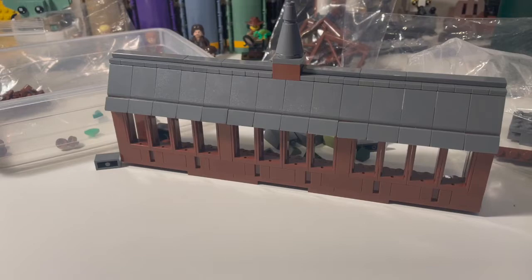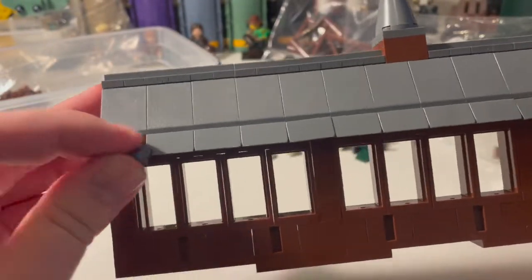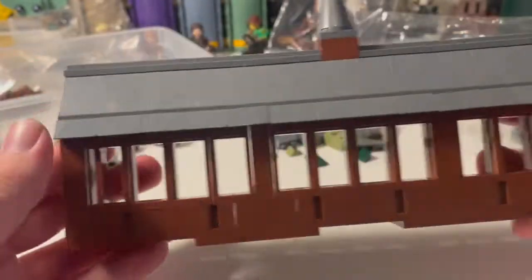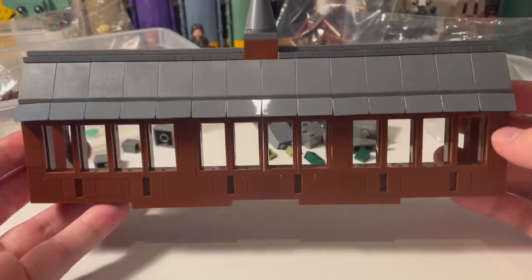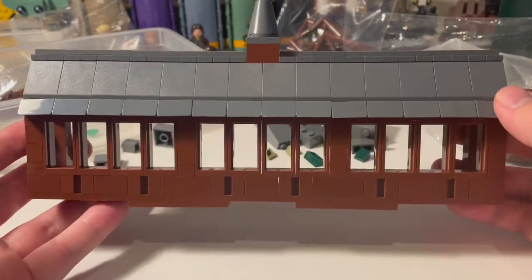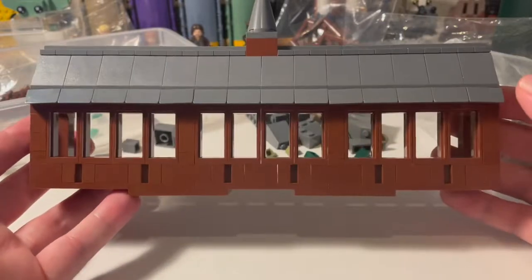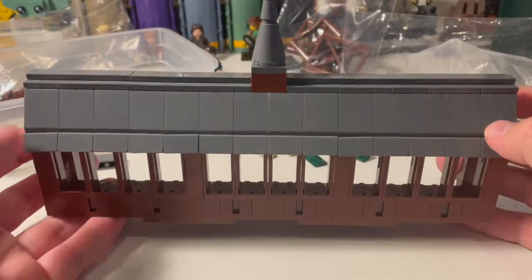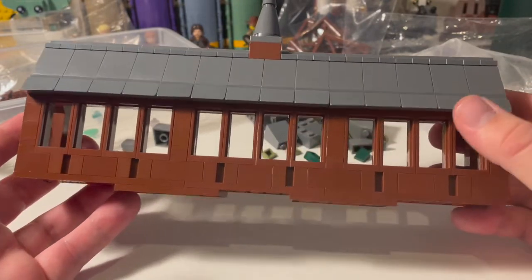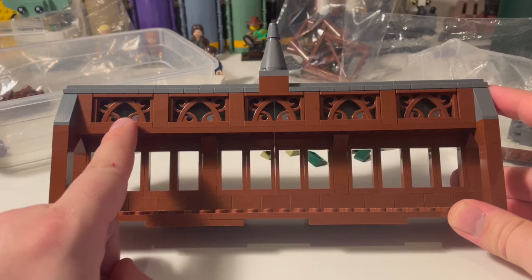That is looking more recognisably like the wooden bridge — pretty happy with how that's turned out. The slopes are there, and then the cheese slopes at the bottom. Some of them are attached by a single stud, but that's more than enough and they're kept relatively straight. To be honest, it doesn't really matter if they're a little bit wonky, because the entire bridge is wonky. That was something I did struggle with in the design — this bridge in the films is wonky and misshapen like a lot of old houses. I ultimately decided to make it regular and solid, and then in future look at shaking things up a bit. Looking inside, you can see where I've gone ahead and used those fence designs.